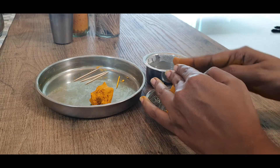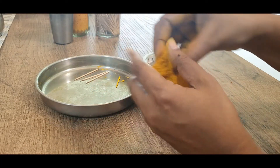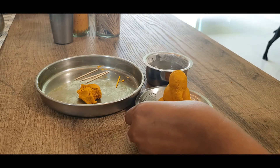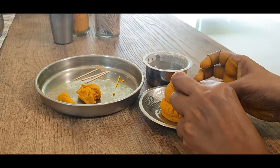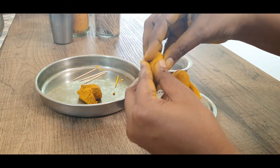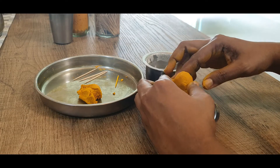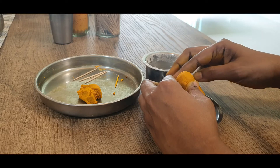Our Ganesha is coming along nicely. Take another section and roll it out into his arm — we will have two arms. This is the left arm in which he will be holding a modakam; I will place the modakam later once it is prepared. And this is the abaya hasta, his right hand where he is blessing us. Just make sure to turn the palms in the correct directions.